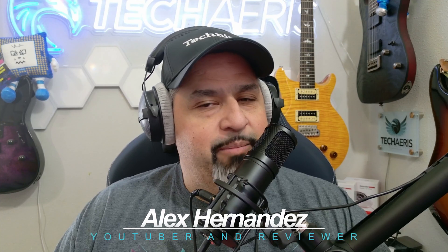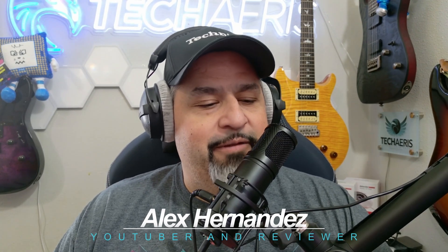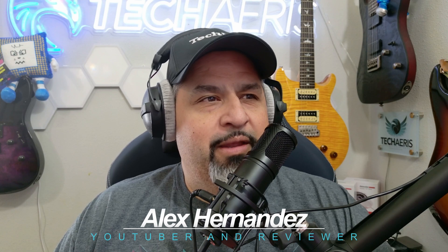Hey guys, it's Alice from TechEris and I'm back with my last video on the ThinkPad X9 series of laptops. I know a lot of people are excited for these laptops because they are new and something different from Lenovo and the ThinkPad lineup. They have gotten a lot of hate and a lot of love, so it's a mixed bag of reactions for this laptop.